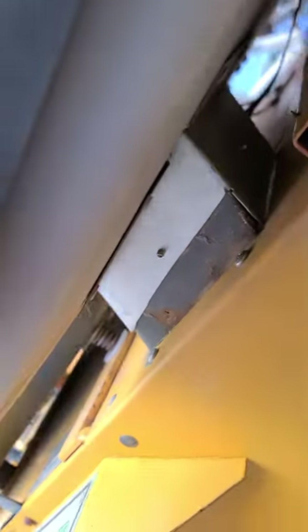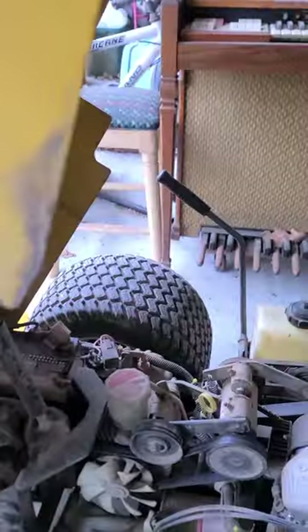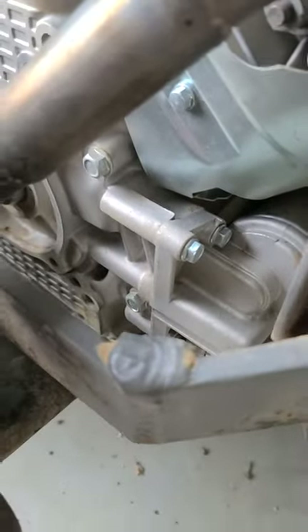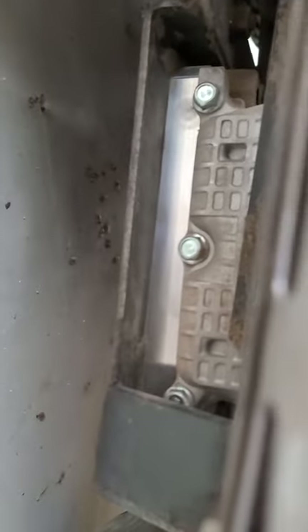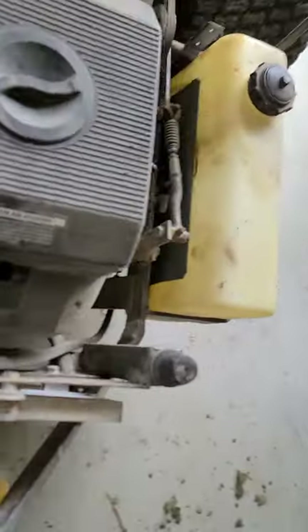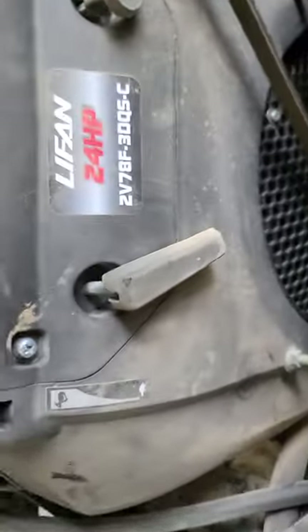We also had to manufacture an extension for the sheet metal — you can see we got some sheet metal and riveted it right in there. For the most part on this one I got a spacer plate from Performance 670 — you can see it down under there — and I also bought the hub adapter for the Kohler engine from Performance 670.